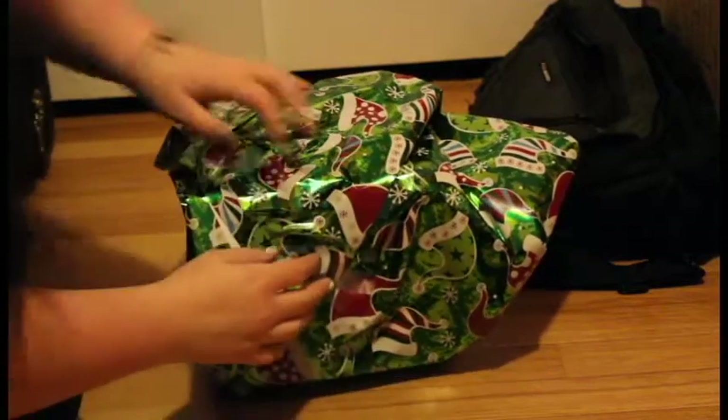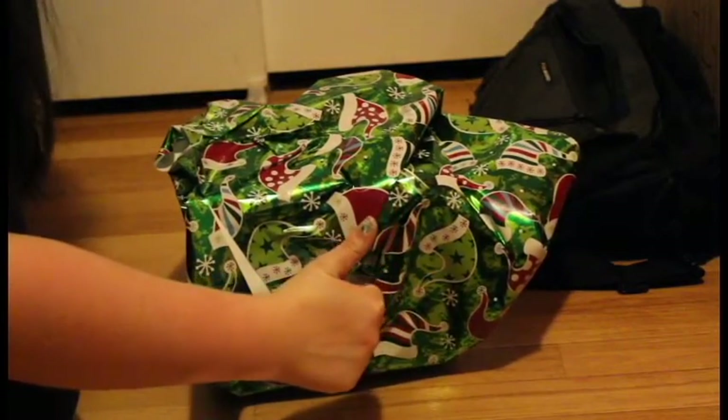Then your present is ready to be put under the tree! Now I know sometimes you guys are running late and you don't have time to completely perfectly wrap something, so you just want something easy and quick to do. This is my advice for you guys that are either too lazy or don't have the time.